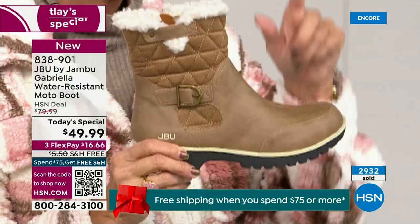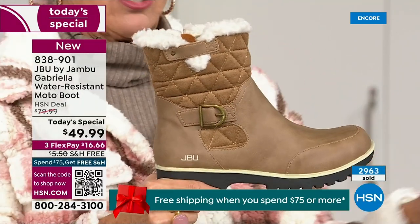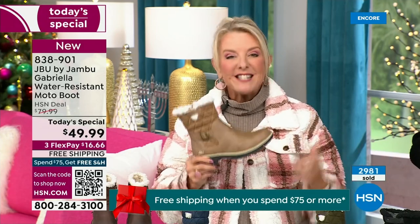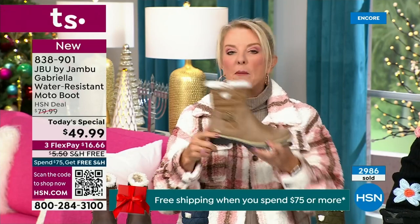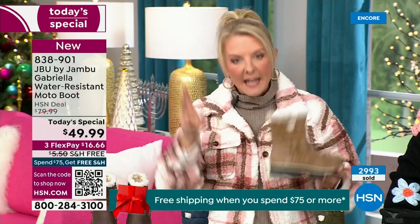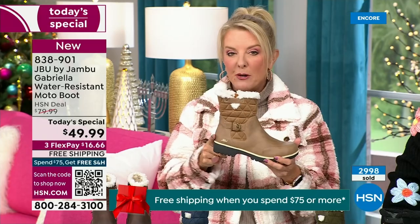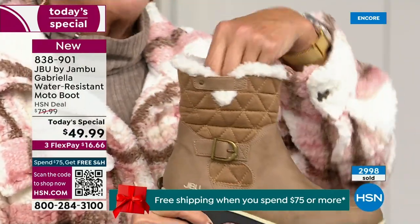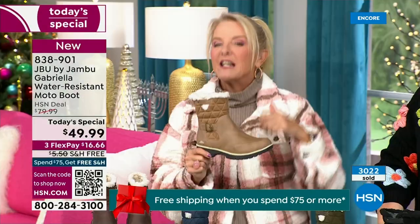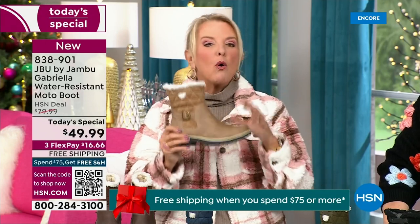The reason you want to do taupe in a boot is, because of the water repellency and stain repellency, you can wear a lighter color. Most of us freak out and go for a dark color so dirt won't show. But now you don't have to worry because of that unique water resistancy system that is built in. A lot of times you buy a boot and then have to buy a spray. With Jambu, it is built in — you never have to worry about that again.